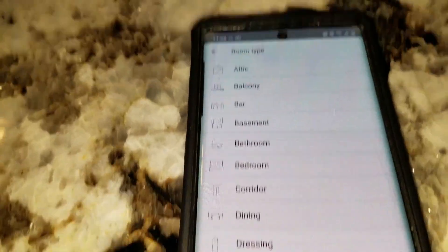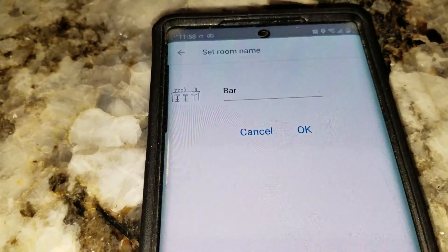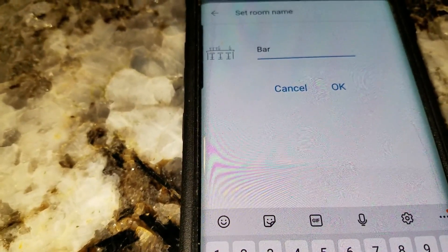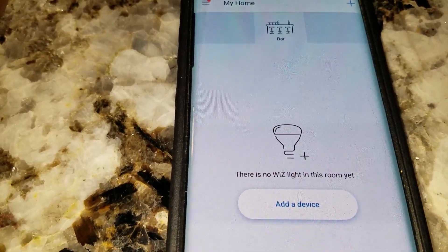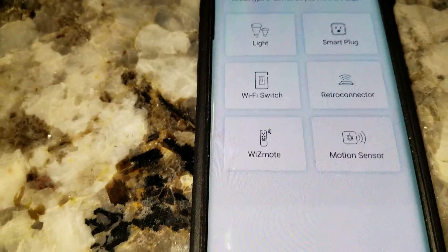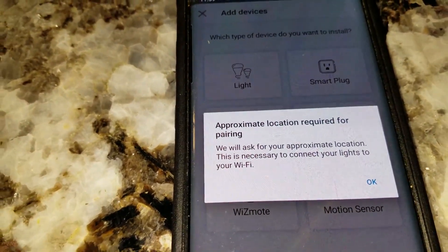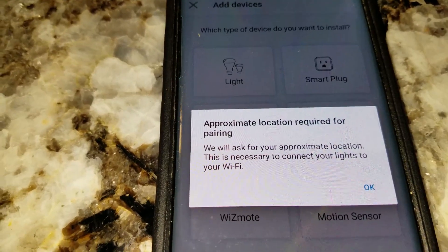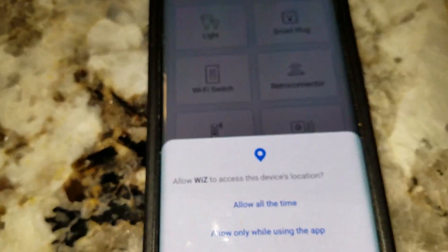Here's where you add your room. Whatever room you want to put your light bulbs in, you have a big selection of options. We're going to pick 'Bar.' If you have a room that's not on the list, you can actually type in a custom name — like 'Hallway.' We'll keep it as Bar. Now this is when you add your light bulb. Go ahead and tap 'Add Device.' They have various devices; we're going with 'Light.' A message pops up telling you the bulb needs to be in range of your Wi-Fi signal.